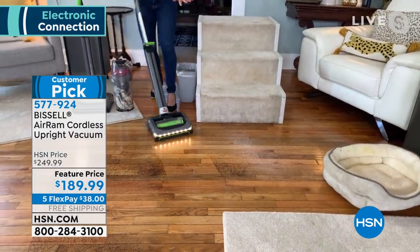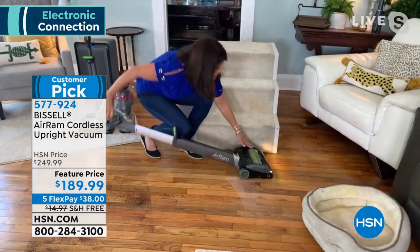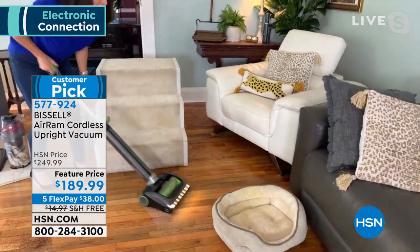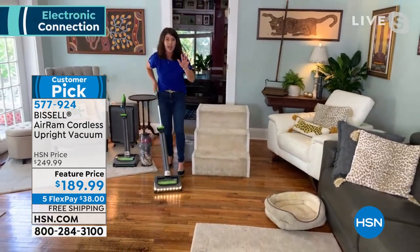I'm going to go quickly right through the front. Guys, you get that shine. Nothing is left behind. Let's go right underneath — look, you can see underneath the chair. This is how easy it is. I promise. This is going to outperform any corded vacuum you have.